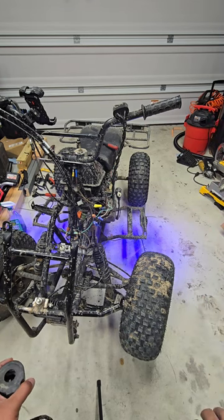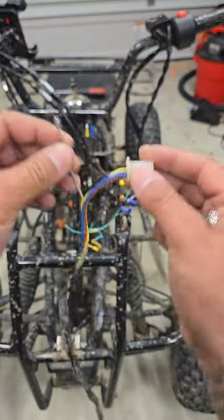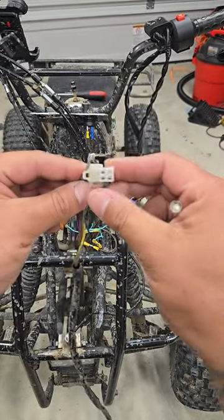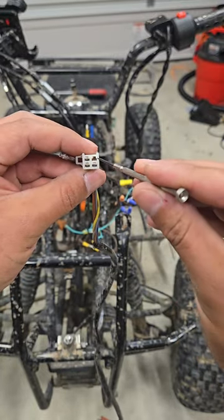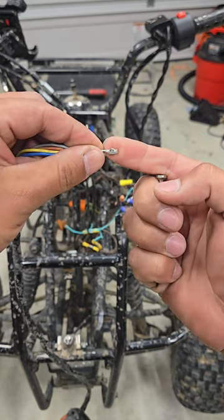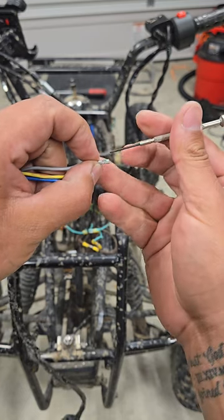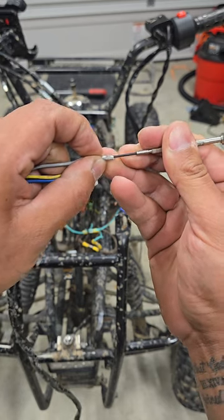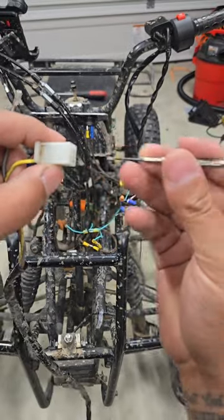Let's talk about the art of de-pinning. I'm trying to take off this OEM plug without cutting the wires. You need a really small screwdriver. See that notch? You stick your flathead straight in there — the pin has a detent sticking up, and when you push your screwdriver into the housing you push that detent down. Sometimes you push in and then pull the wire out.